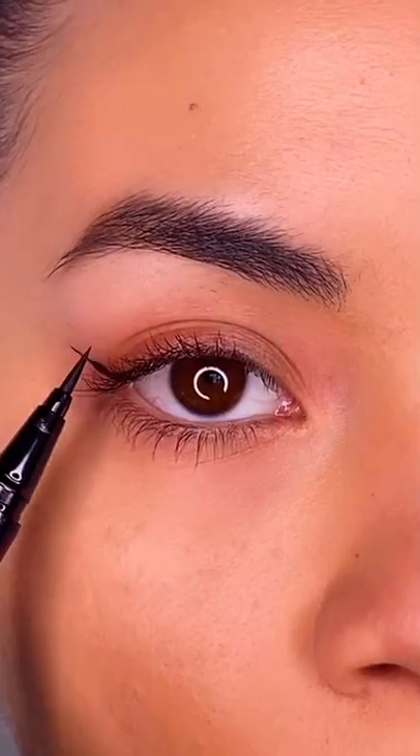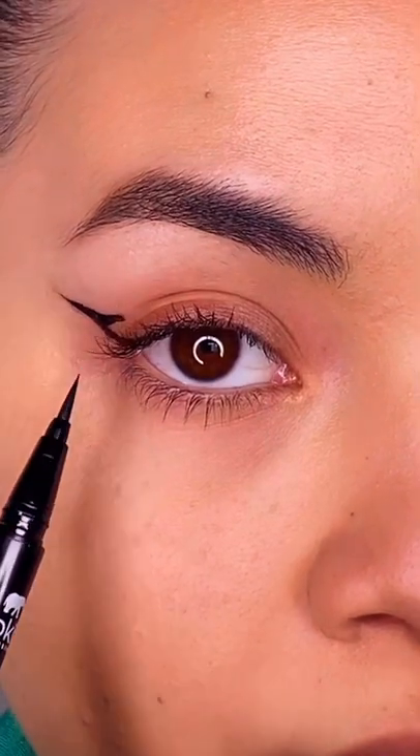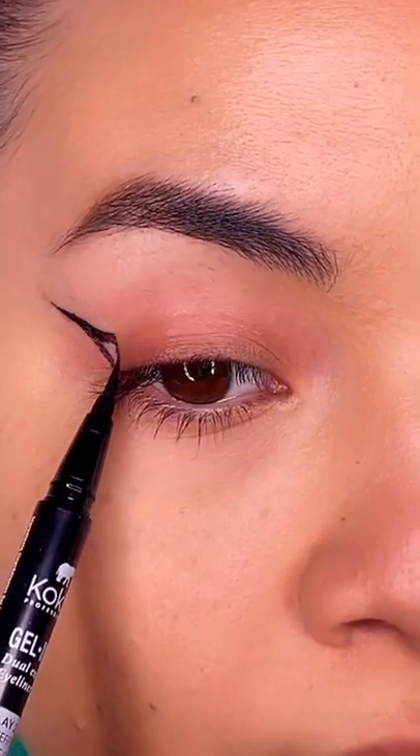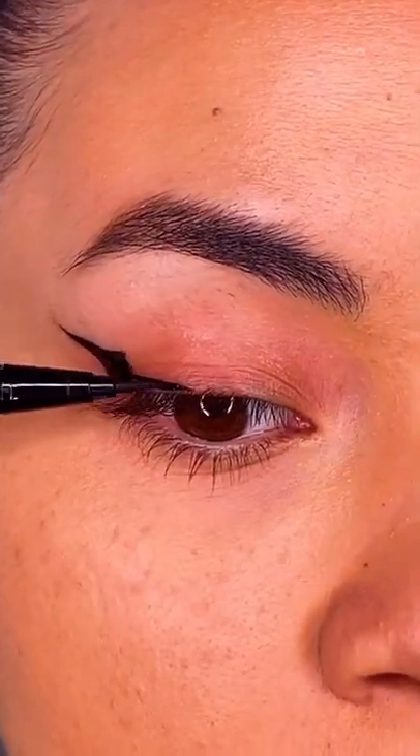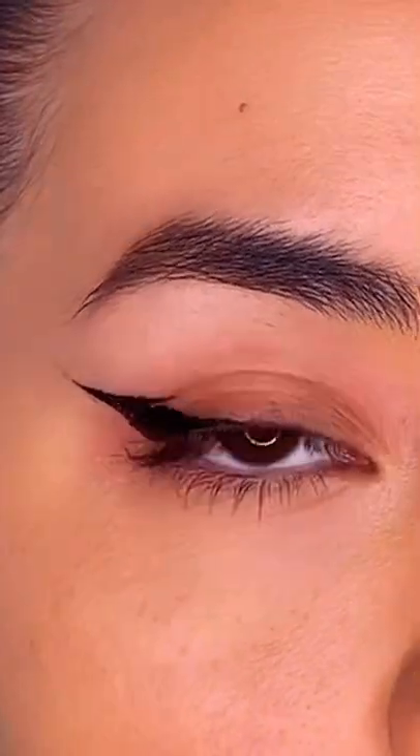Eyeliner for hooded eyes: start off with the line, then draw another line where your crease starts to the end of that original line. Next, bring that down and fill in that little triangle at the end, then fill your lash line and bring in that top line just a little bit so it looks like a batwing.